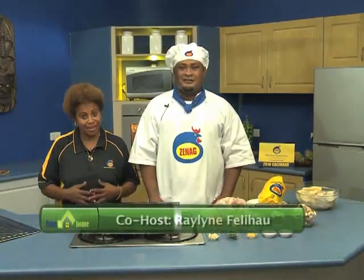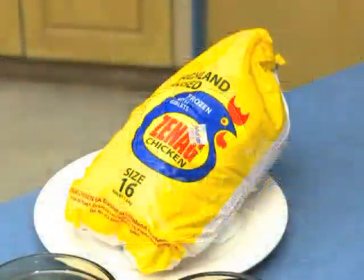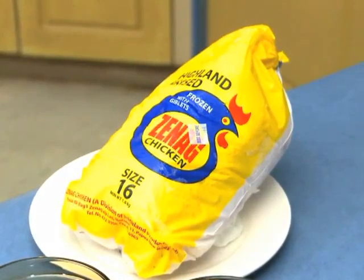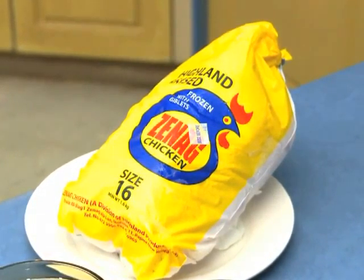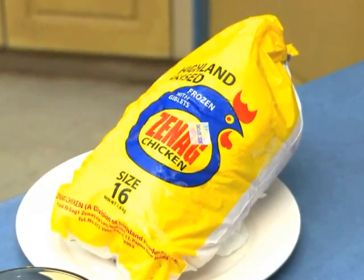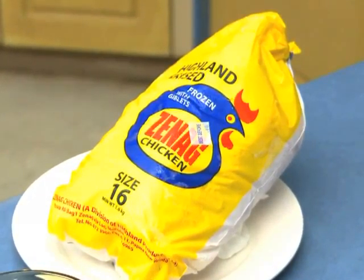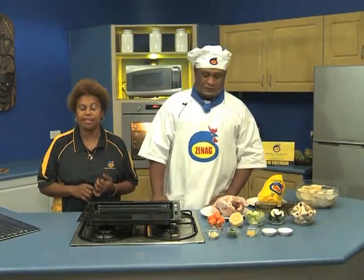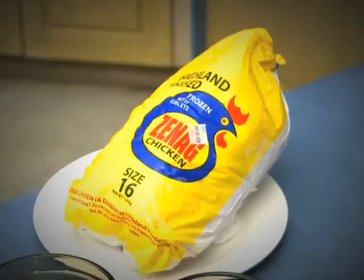Hi viewers and welcome again to tonight's Ginec Cooking Show. Tonight we will be using Ginec Chicken size 16 Whole Bird. Ginec Chicken Whole Bird comes in different sizes ranging from size 9 up to size 20. Ginec Chickens are always fresh because they are locally produced here in Papua New Guinea. They are sold at a very affordable price that can meet your family budgets, and they are available in all supermarkets nationwide.